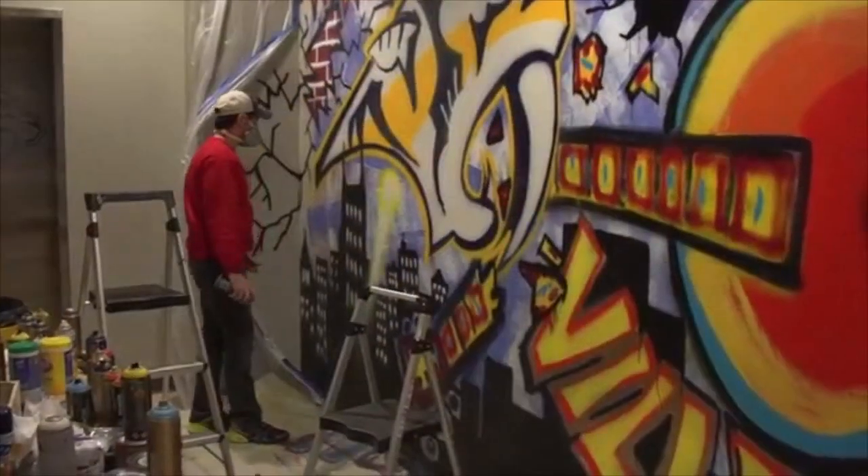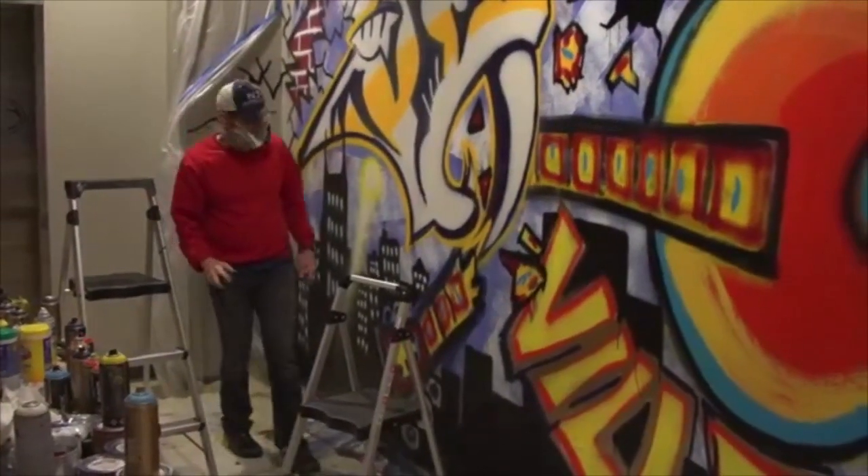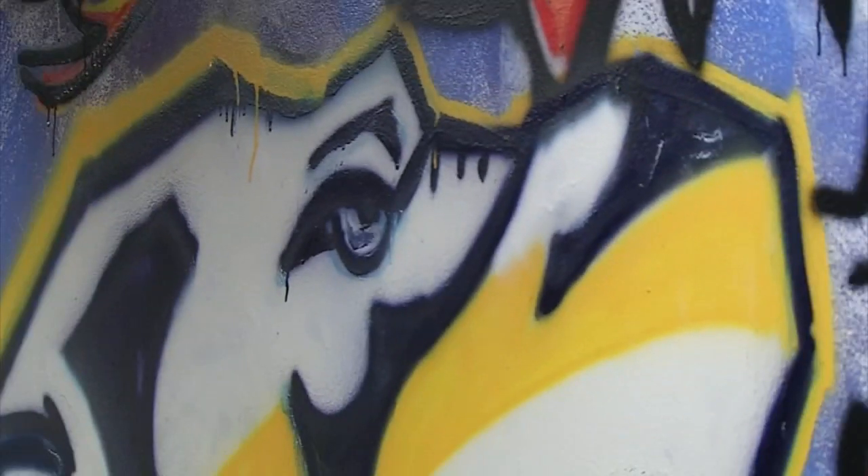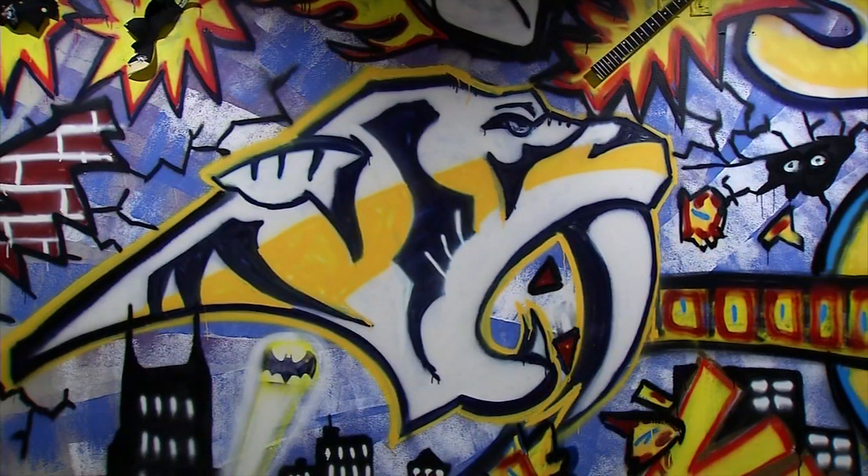I just sketched out sort of what I thought this could be, which was like a guitar in the middle, a predator biting it, smash fill. I started on the guitar, he started on the catfish. He free-handed that predator with spray cans, and it looks like a stencil. He is amazing.